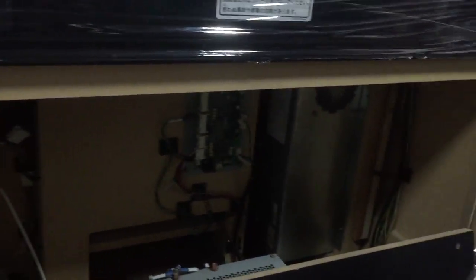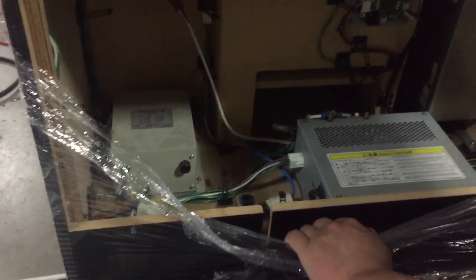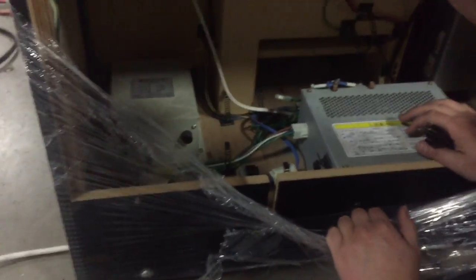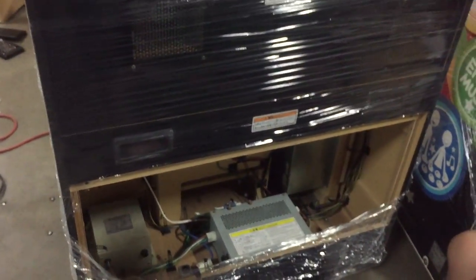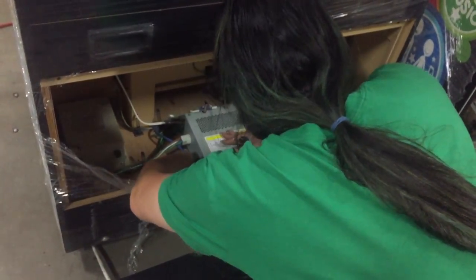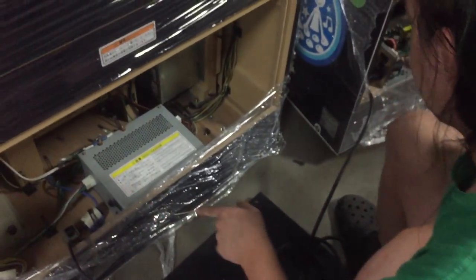Let's pull out the power cables on these and get them hooked up. The power cable on this one isn't even plugged in — the power cable is probably in the front. We've got both of them now. Come around the front, grab the keys, and turn them on from the front.